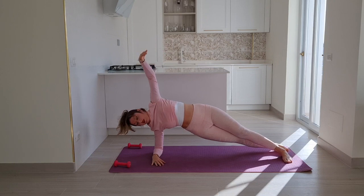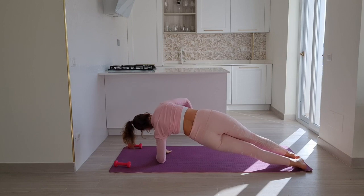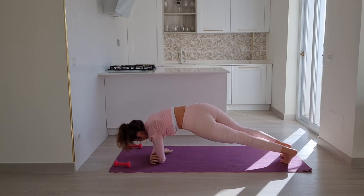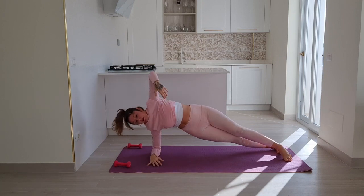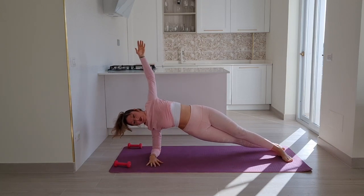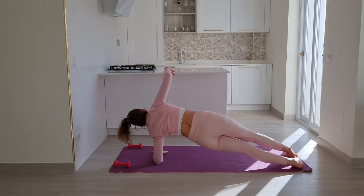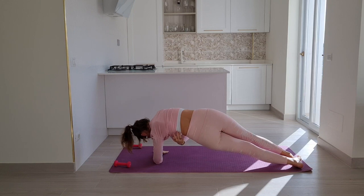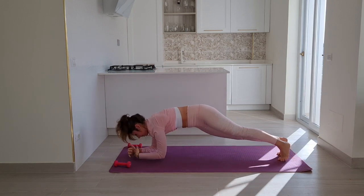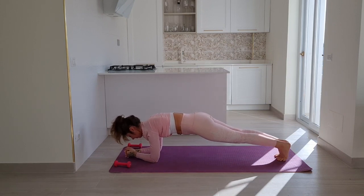Inhale open, exhale wrap. Inhale open, exhale to turn — moving really slowly as you turn so that you're not just swinging your pelvis away getting too much momentum. We want to really feel it in our core. I know your shoulders may be tired — mine sure are at this point. But do move slowly, actively pushing the floor and lifting the waist off the floor. Good job.